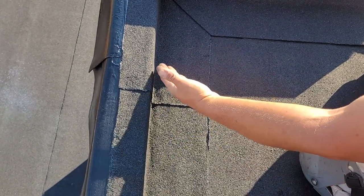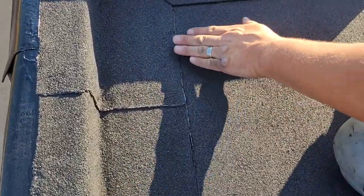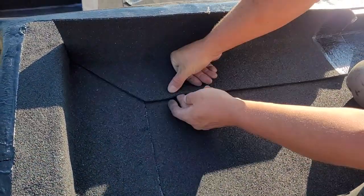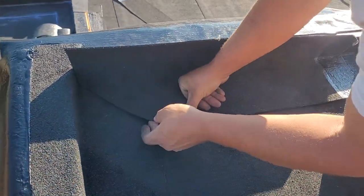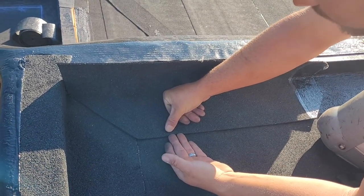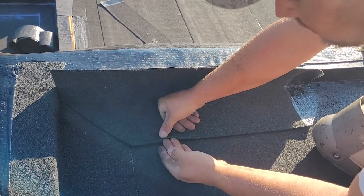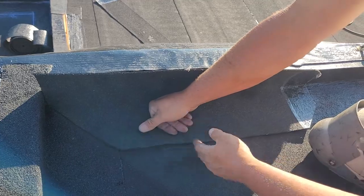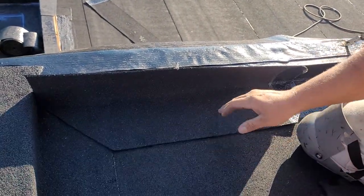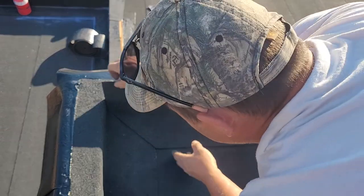Or it leaks because people don't torch it enough and there's no bleed out. When you see bleed out, water can't get in. But if there's no bleed out, water will work its way in over time. In winter, snow and water get under it, it'll freeze, and it'll just start prying the roof apart. That's why you want it 100% adhered so it lasts a lifetime — 25 years. All right, we're going to continue; I've talked enough to keep this cool.